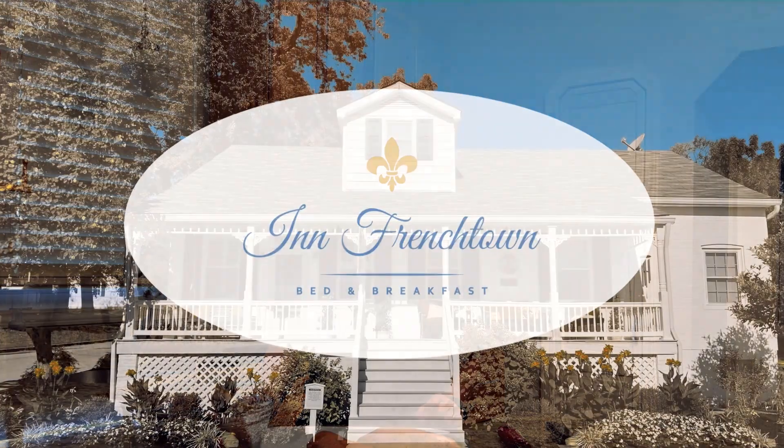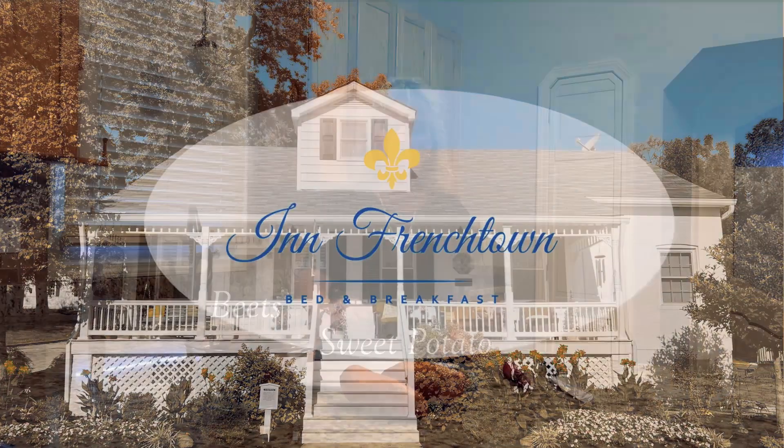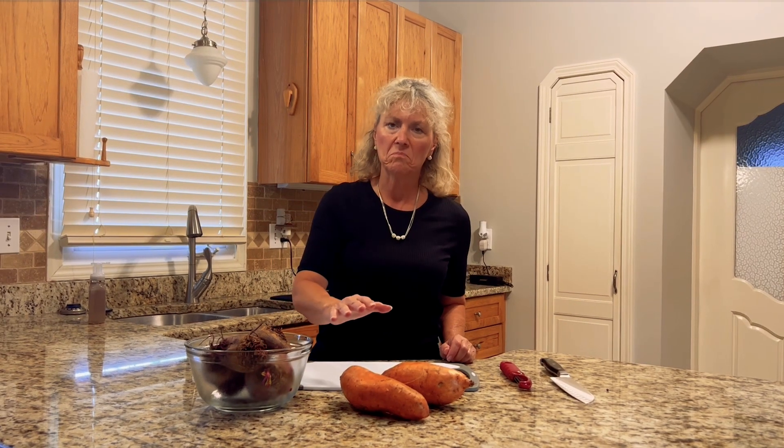Hi, today I'm going to show you how I roast beets and sweet potatoes. Super easy, delicious. I love the combination of the beets and the sweet potatoes together, but I roast them on their own separate trays. I can't just have sweet potatoes or just beets, but I typically combine them both after they're baked.